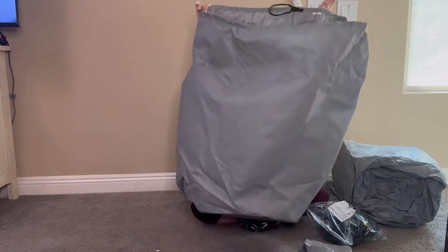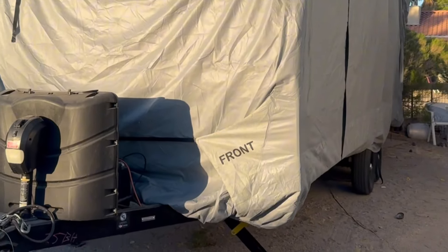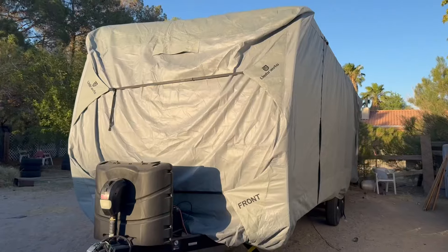Here you can see the front end of it. If you look at the side, it says 'front' — it labels each side, saying 'front' and 'back.' It also has on the front and back side two tightening straps to be able to tighten that across.